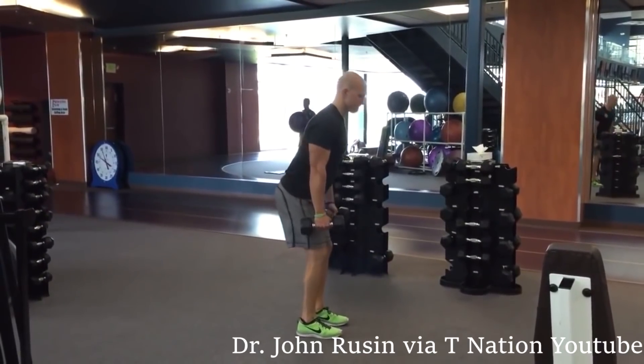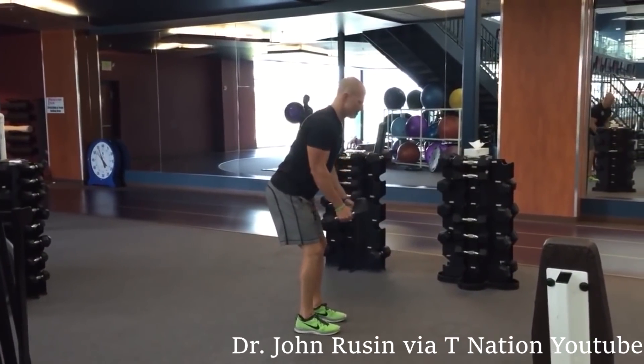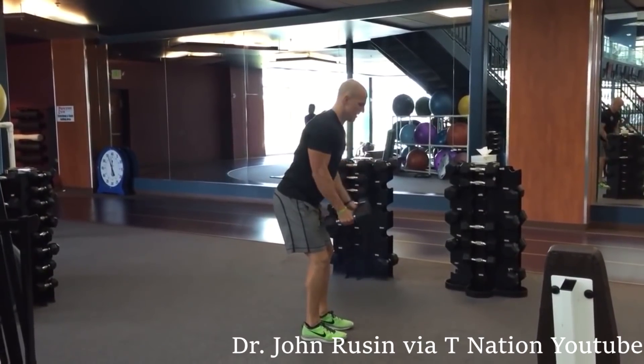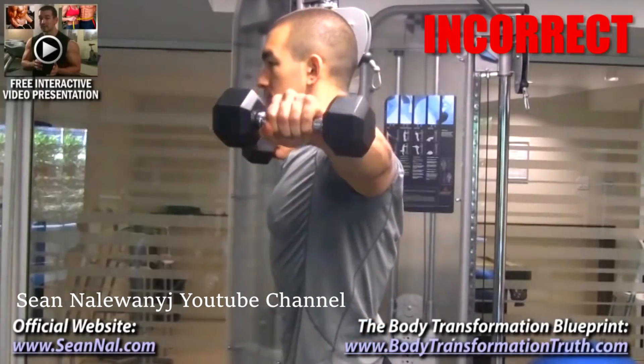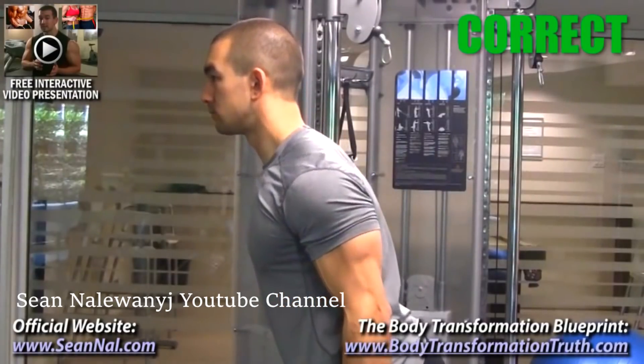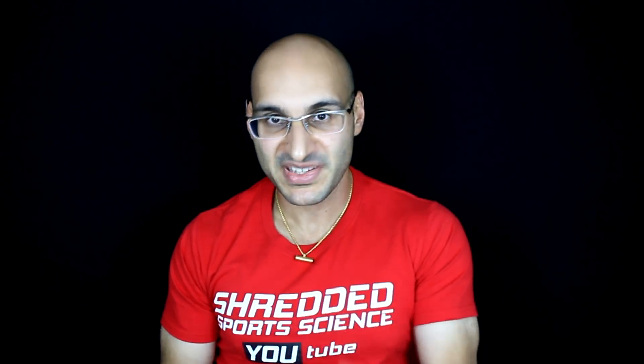Another important point with the lateral raise is the body position — the starting position. People such as Dr. John Rusin will recommend a slight anterior tilt and a slight bend in the knees as your starting position. The reason for this is to avoid momentum and the potential for swinging if you have a completely upright body position. Sean Nalewany also recommends a slight anterior tilt. I would describe this as a strong mechanical position. There are arguments for an upright body position too, but using a slight anterior tilt, a slight bend of the elbow, and stopping at 90 degrees is a very good way of performing this exercise.